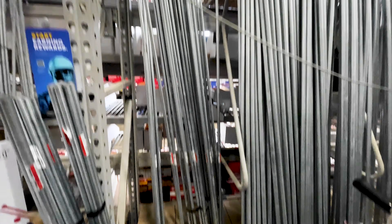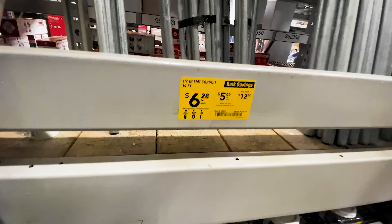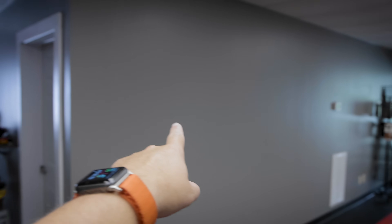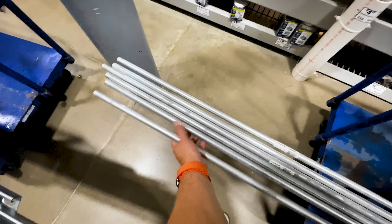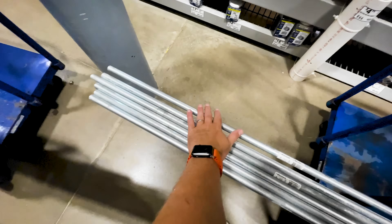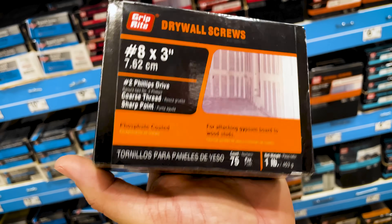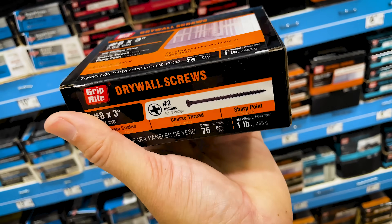I went to Lowe's and picked up some half-inch metal conduit, which is 10 feet long and just so happens to fit perfectly in the one space I have there. I'm going to be able to do multiple rows, so I need six of these rods in total. I also needed to pick up some screws for assembly as well as mounting those cleats to the wall.